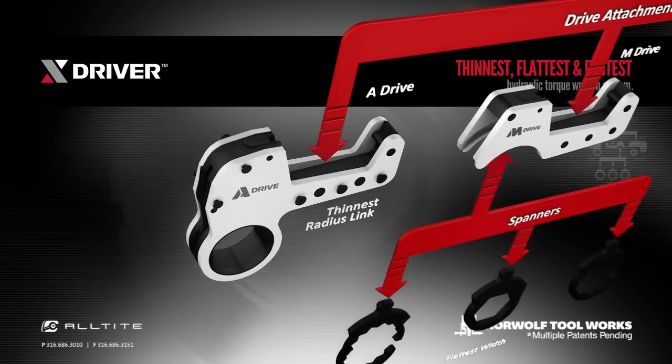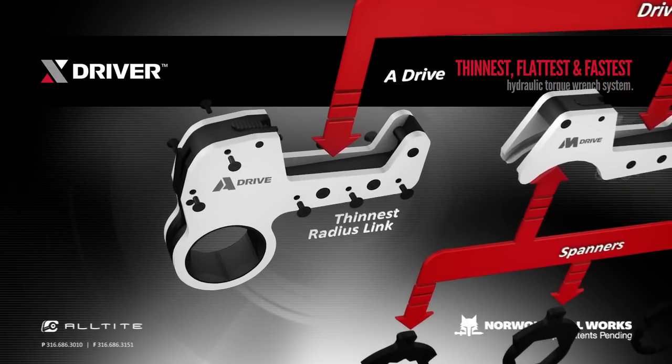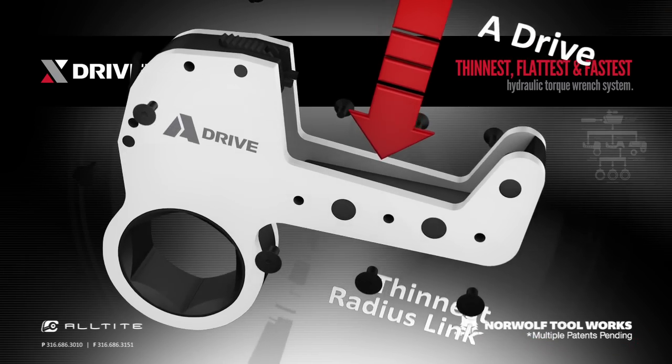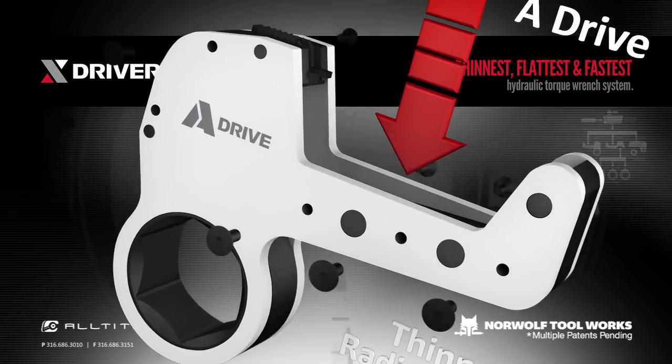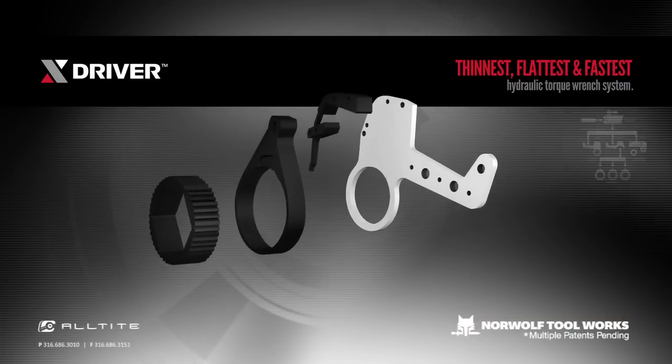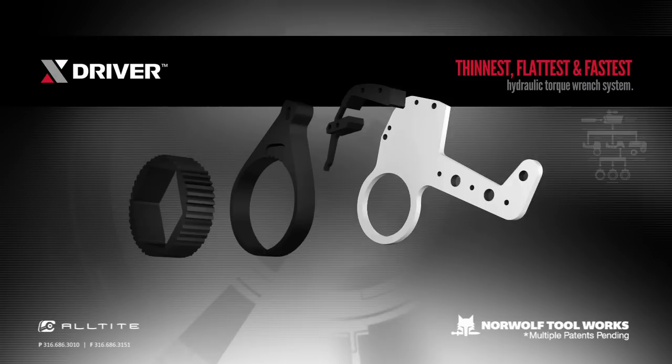Similar to the powerhead, all side plate screws are the same size, and since there are no roll pins, the tool is fast to disassemble and easy to maintain. The ratchet design contains only three parts: the drive pawl, the ratchet, and the drive gear.